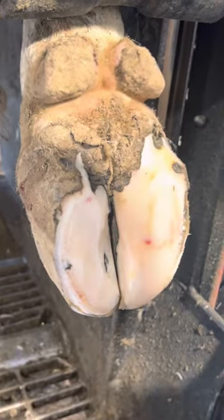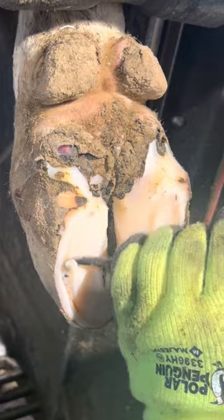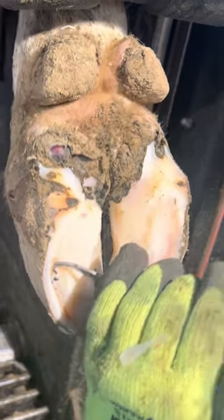Right now I'm just cleaning up the hoof a little bit before digging into the problem. I don't know how bad this problem is going to be yet, so I'm just trying to go slow and chip away at all these little pieces of horn.